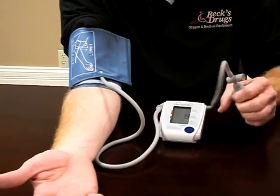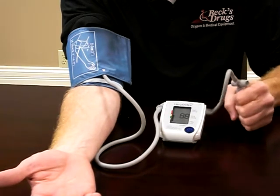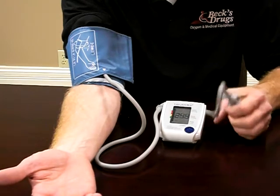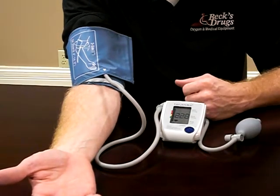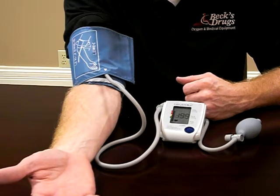You just start pumping it up. I would pump it up over what your highest reading would be — most of the time up over 200 or so, or higher if you need to. Then once you pump it up to that, you just quit pumping and the machine does the rest. It just takes about 30 or 40 seconds, and then it will read out your blood pressure and your pulse.